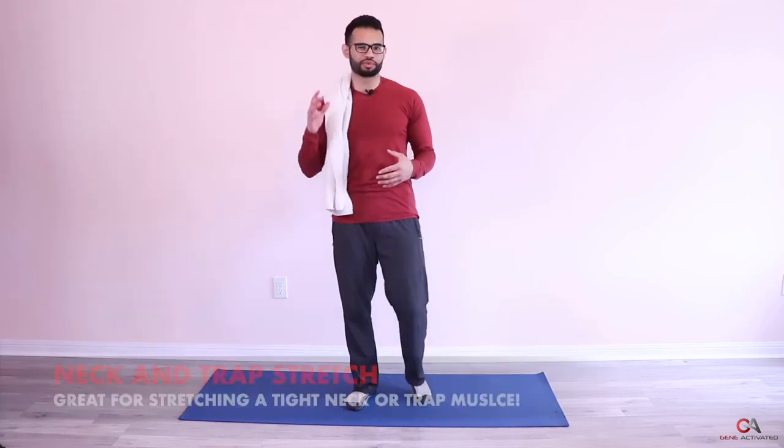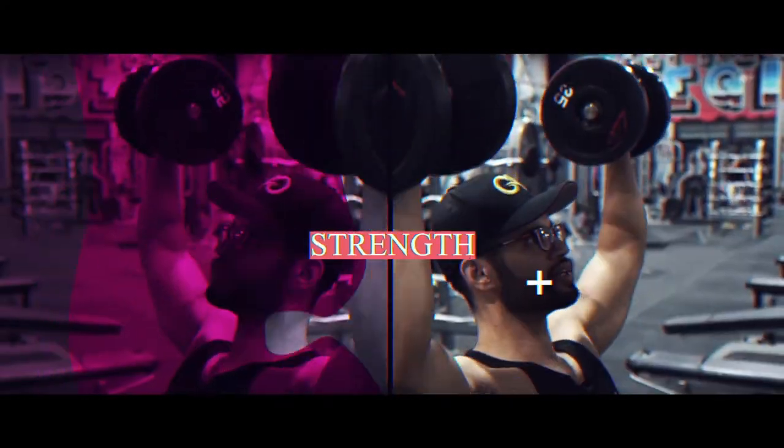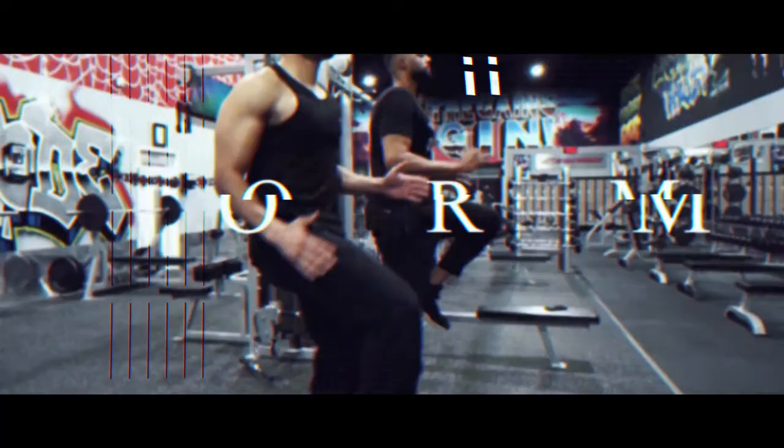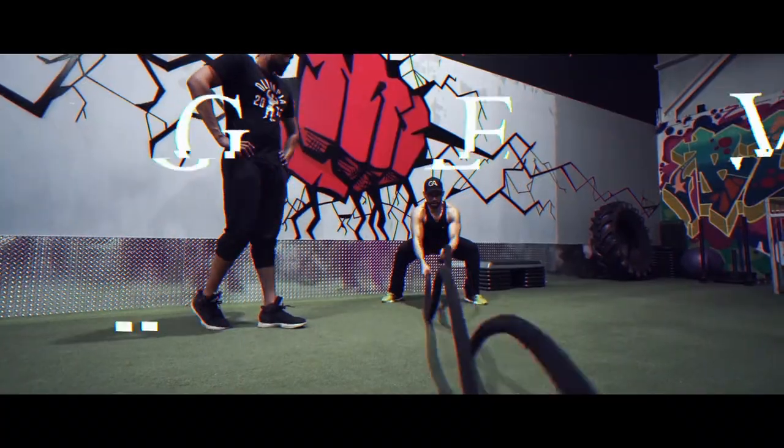It's a great stretch if you're having some neck pain or some trap pain — it's good to release that, especially if you do a back workout or a shoulder workout. Sometimes your neck gets tense. If you're someone that is working a lot on the computer all the time, it's a great stretch for that too.